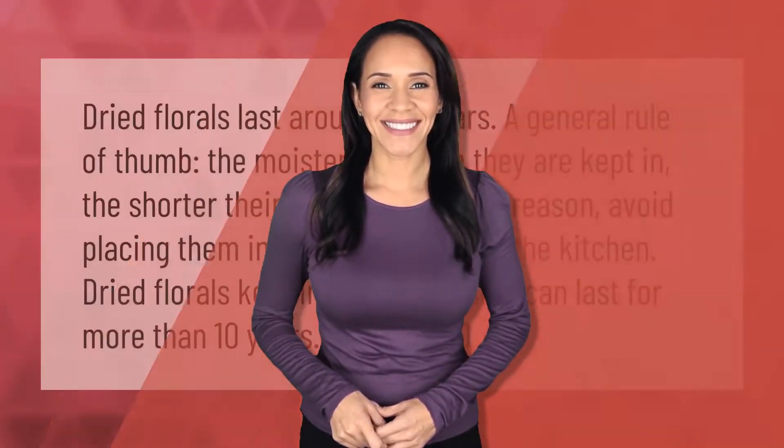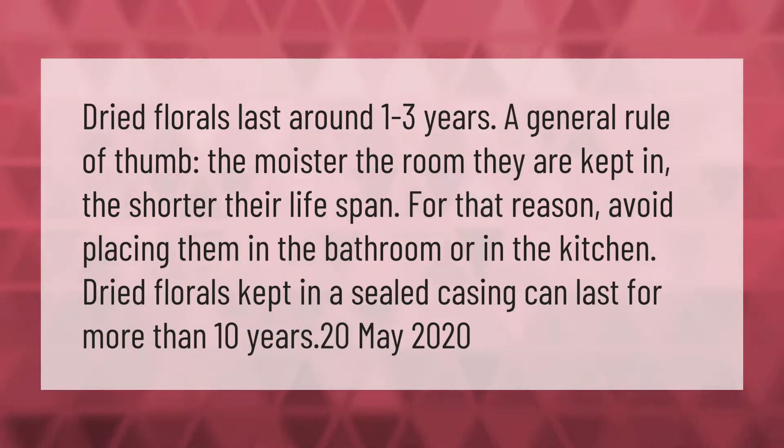Dried florals last around one to three years. As a general rule of thumb, the moister the room they are kept in, the shorter their lifespan. For that reason, avoid placing them in the bathroom or in the kitchen. Dried florals kept in a sealed casing can last for more than 10 years.